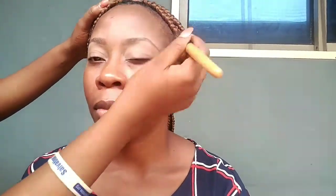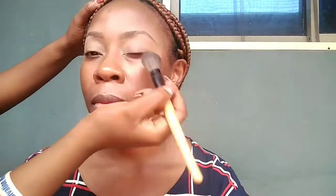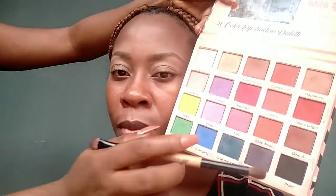I'm using the same concealer to set her eyes to get it ready for the eyeshadow. Setting her eyebrow now with my Sasha Butterfly Setting Powder — dusting it off already. For her eyeshadow I'm going to be using V Lady in Paradise eyeshadow palette.